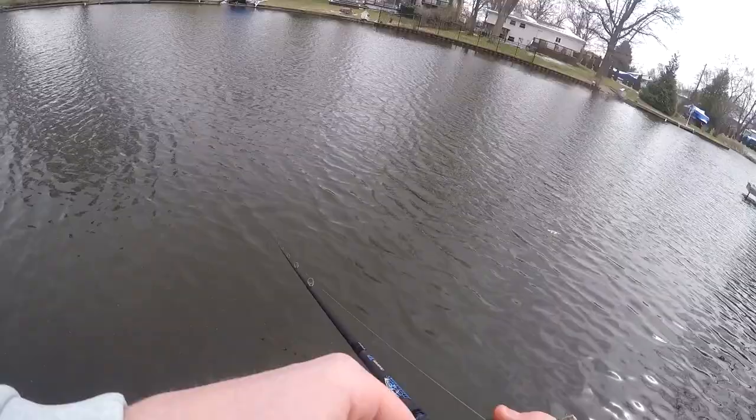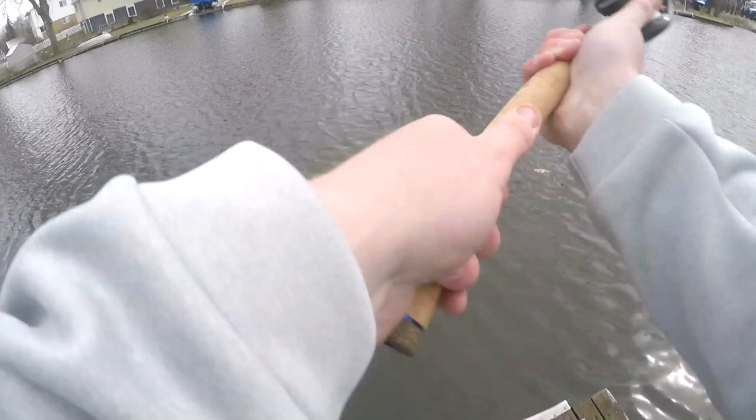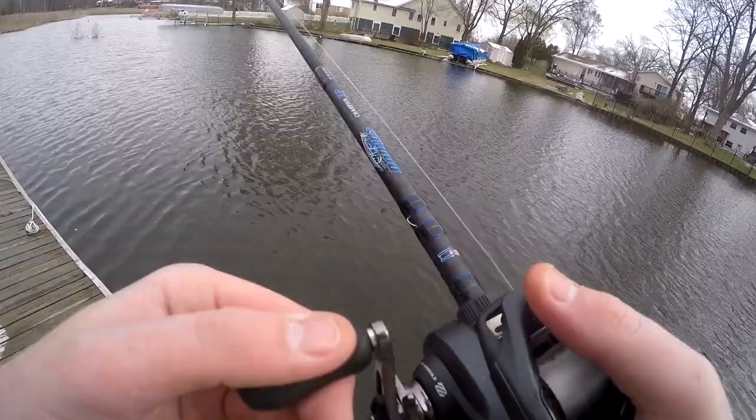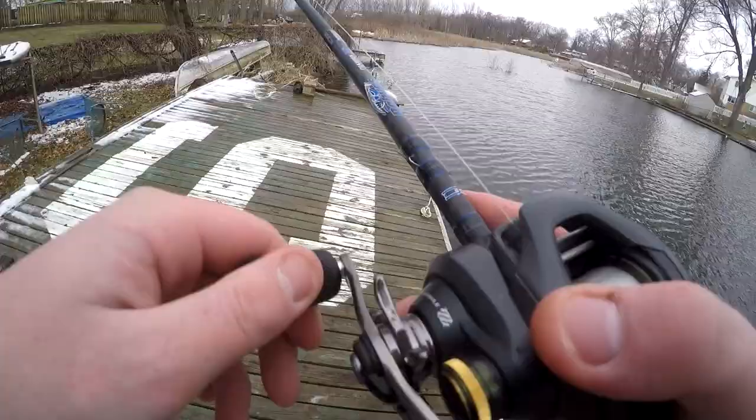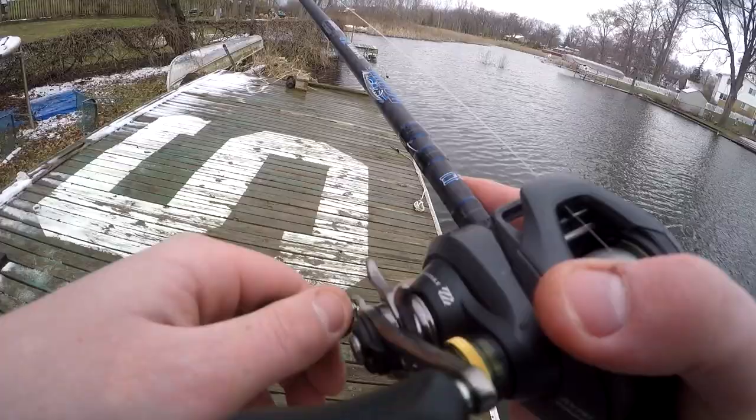I know a lot of guys will throw a 6 on it or maybe even a 5. But I've always found it's easier for me to slow down and just barely turn the handle than it is to really start burning it. Unless I'm throwing a big bill plug, then I'm going to drop down to a 5 and throw, like, a winch or something. I can get them to eat and I can control that fish way more with a higher gear ratio.